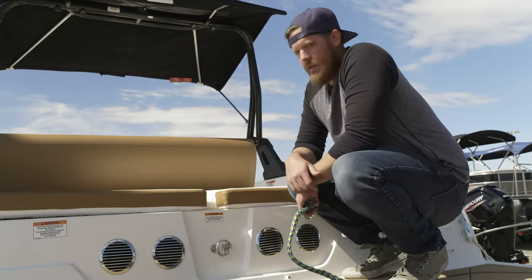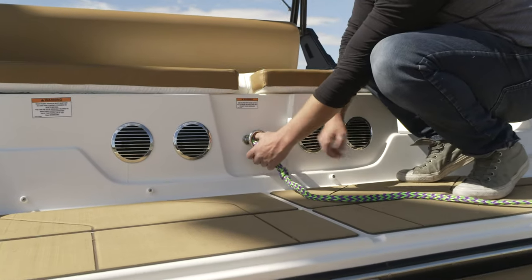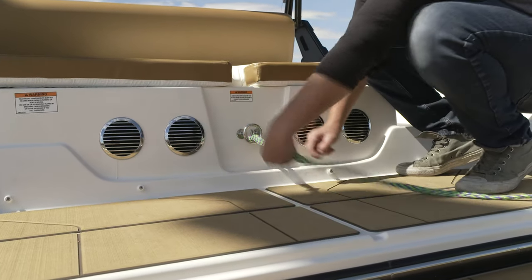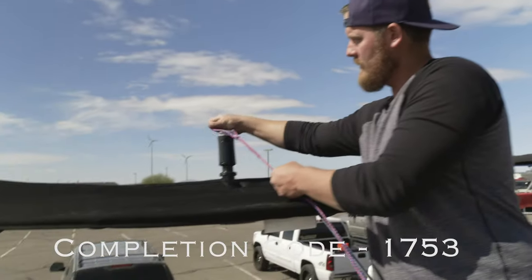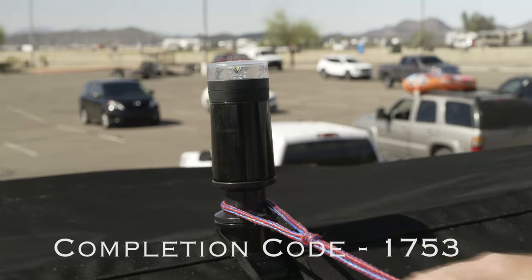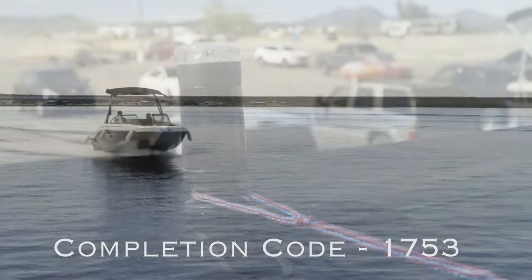If you rented the Bayliner DX 2050, you'll connect the rope on the back here onto this tow tab through the middle, then just pull tight there. If you're using a wakeboard or skis, connect the rope up to here — just go over the top. Only use this for skis and wakeboards; do not use it for tubing. Use the connection on the back for the tubes.